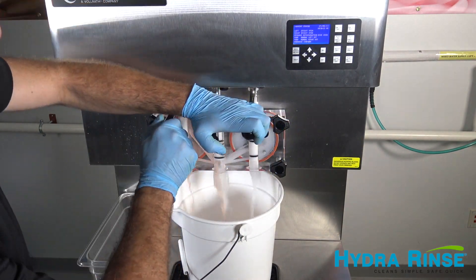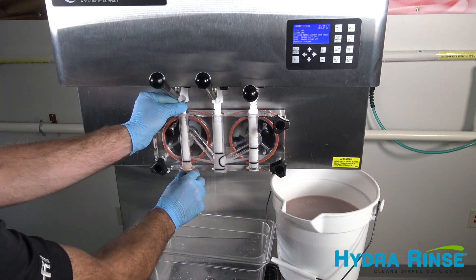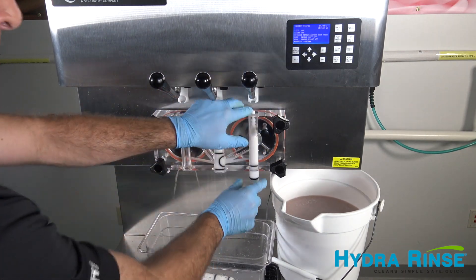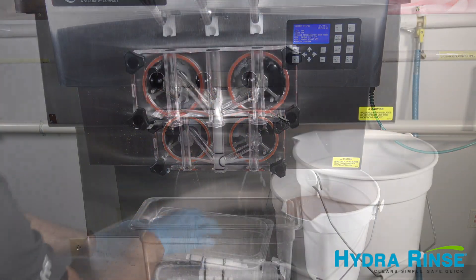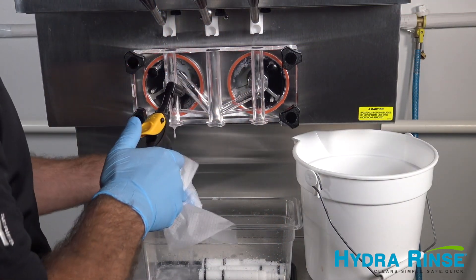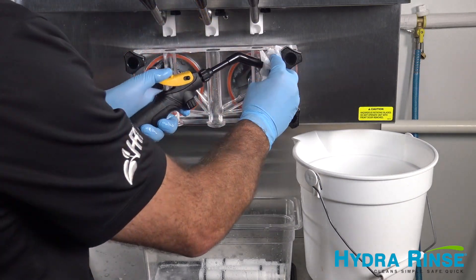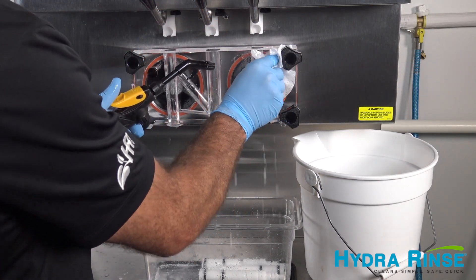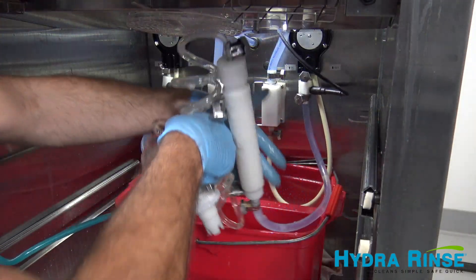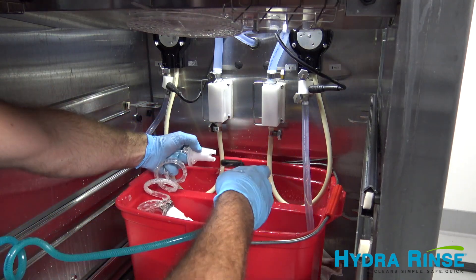After two minutes of agitation, drain the freezer cylinders and remove the spigots. Use the wand and hydrant wipes to rinse the air bleed valves and spigot openings. Use the wand to clean off any residual mix on the suction tube adapters and place them into the front bay of the bucket.